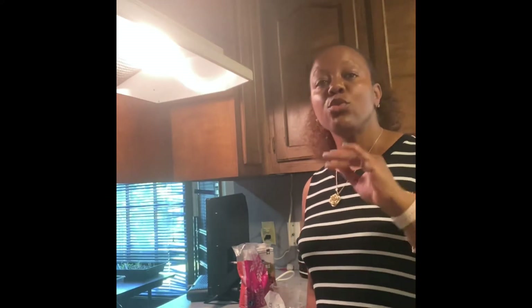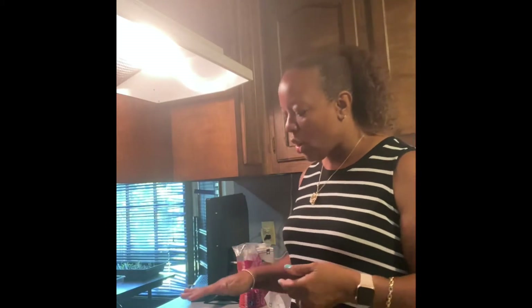Hey y'all, come on into my kitchen, have a seat at the table. We're just gonna go straight in and learn how to make some rice. I know a lot of people don't know how to make rice, and you're probably saying who doesn't know how to make rice — but you would be amazed at how many people do not. So I just have a small sauce pan here.